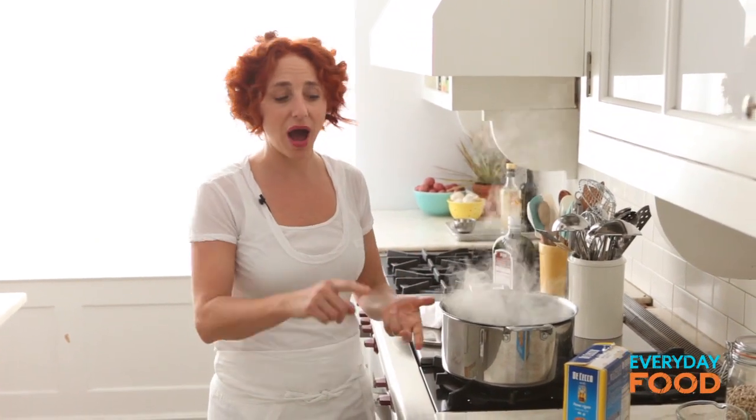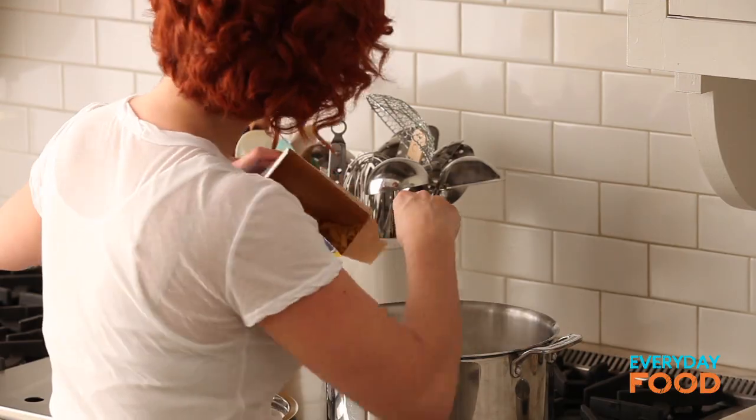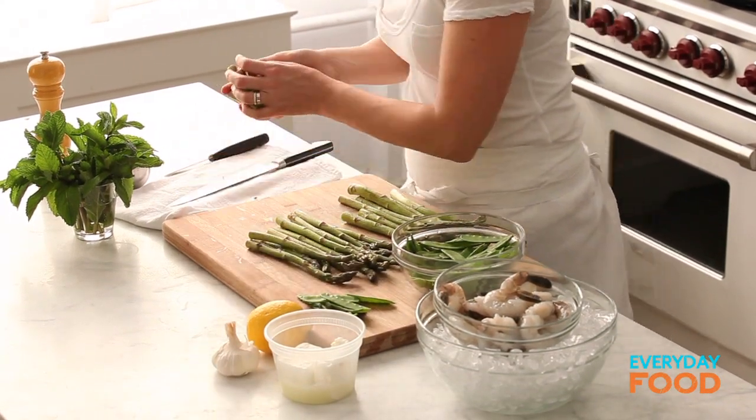What are you making for dinner tonight? Why don't you try this one pot, super fast shrimp with spring vegetables and penne. Salt your boiling water and then drop your penne in there — 12 ounces. The penne needs to cook for five minutes while I prep some vegetables. This is going to be so fast it'll be ready in the time it takes for the pasta to boil.